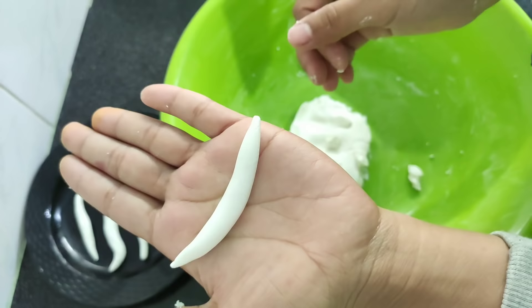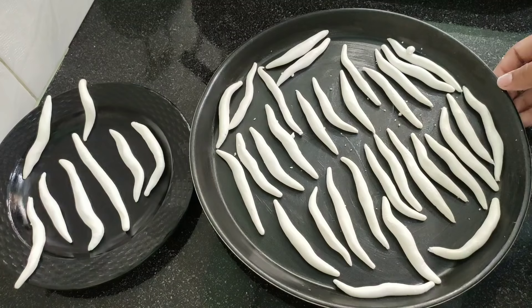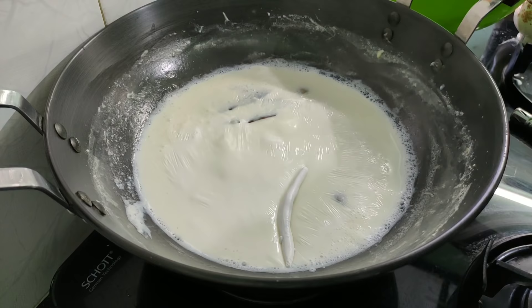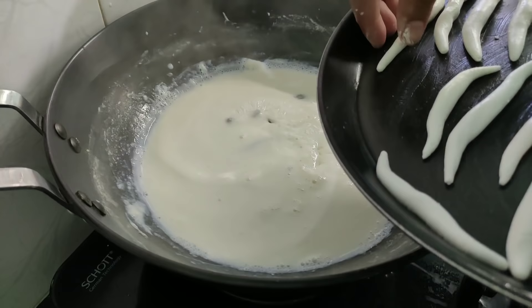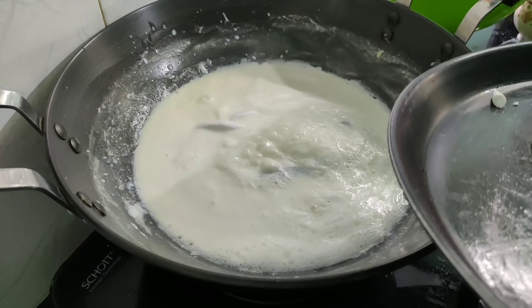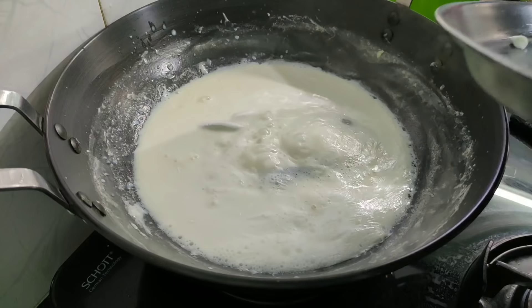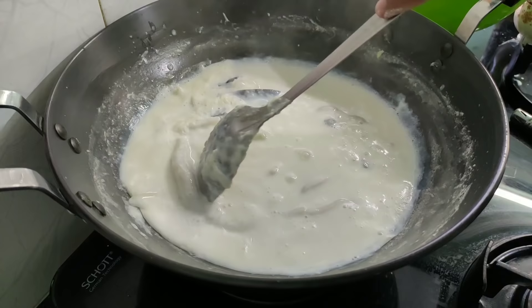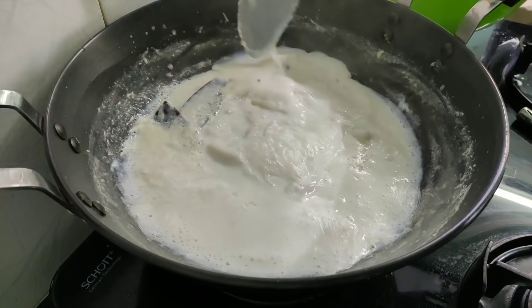If you like the video, don't forget to subscribe to the channel. Starting at home, first we will apply medium heat to the machine for cooking, and we are drawing the plant in the proper way.